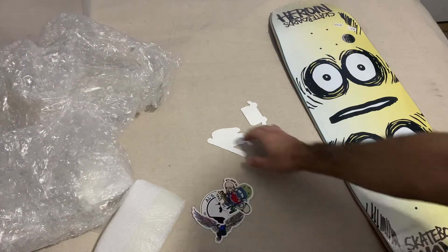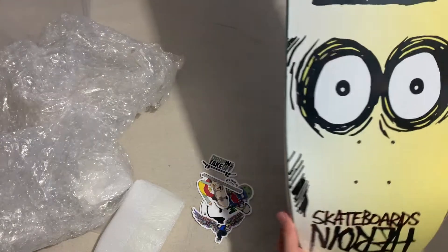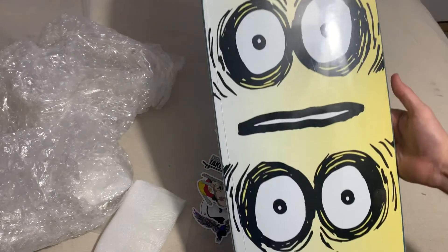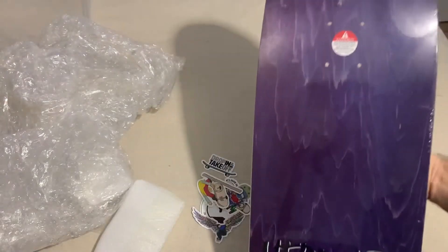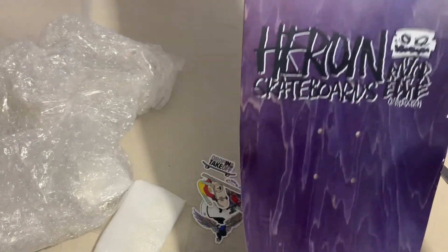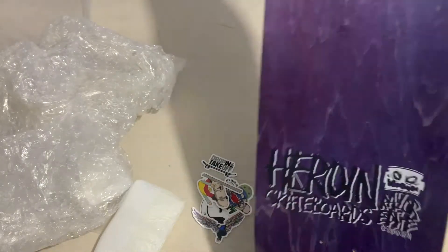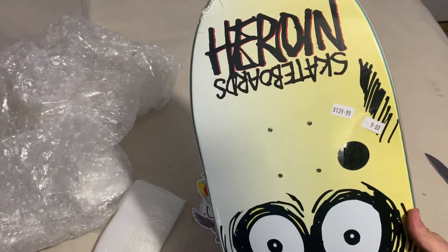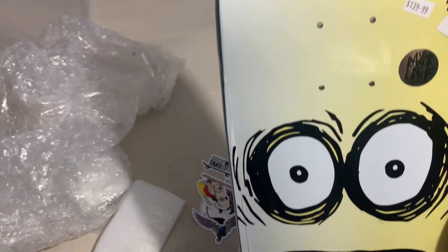They gave me a whole bunch of stickers. But here's the board — a nine inch symmetrical egg. Been wanting this one for a minute, but there wasn't anybody selling it here in the US anymore. So I had a look online and I found one in Australia. This is 140, but that's Australian, which I think was around 80 bucks American.